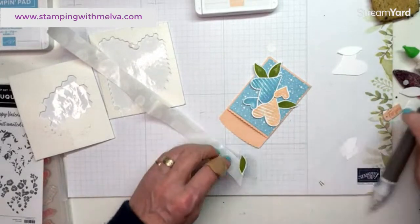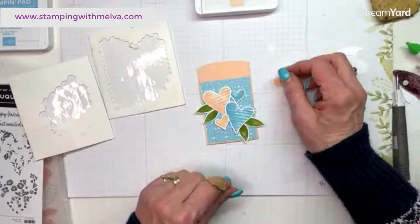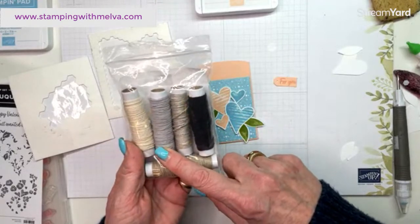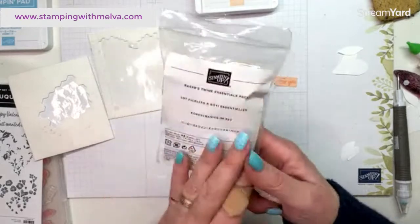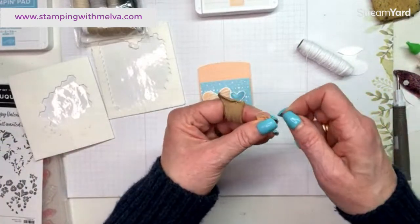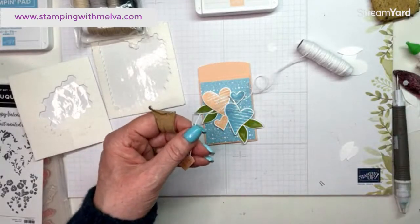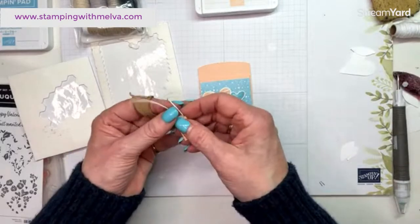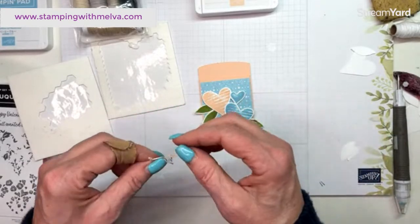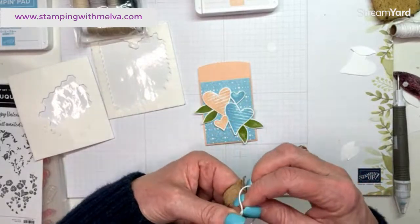I'll probably make four or five of these envelopes to take with me, so this will be my prototype which is good. I have some of this white — this is the baker's twine essential pack. It comes with white, crumb cake, sahara sand, gray granite, very vanilla, black, and not sure what color that is. Now that I think about it, gray granite is one of the colors that is retiring. I was thinking about using blue ribbon on here — the variegated white and blue ribbon — but it's definitely too small to go through.